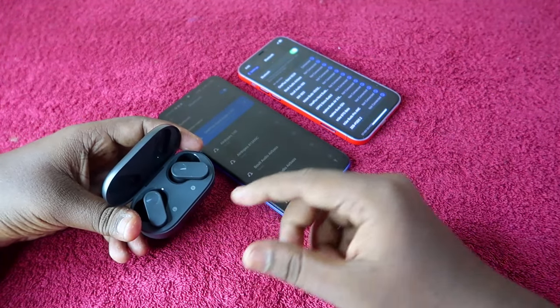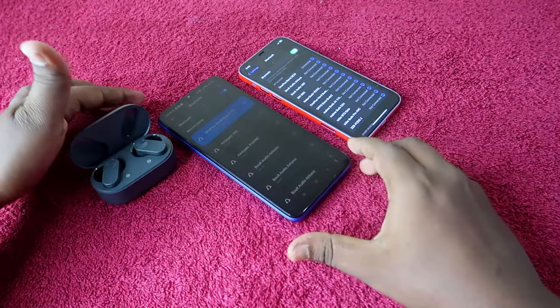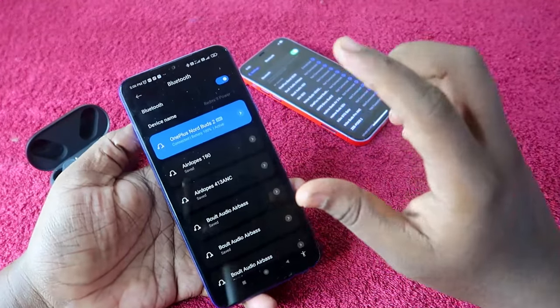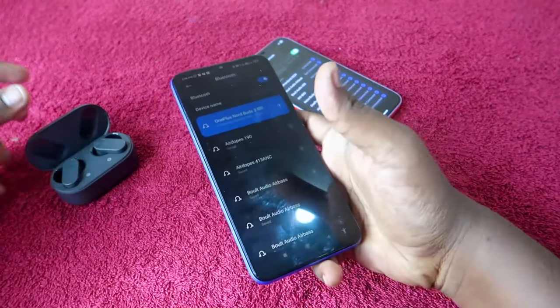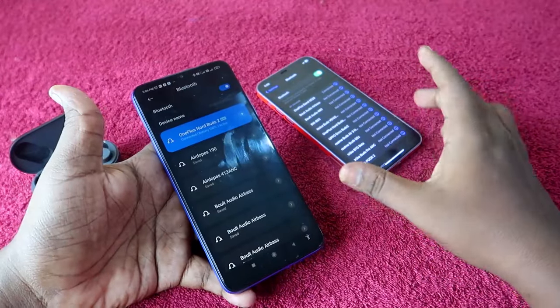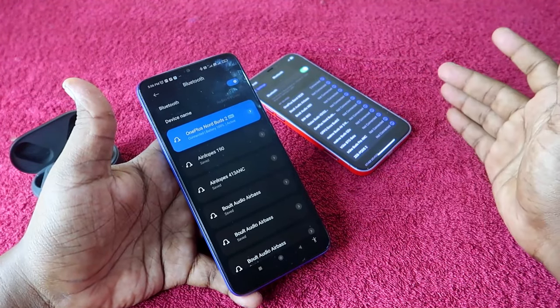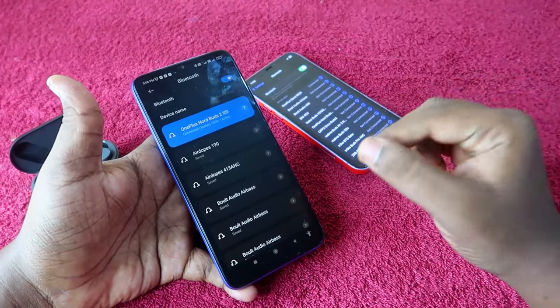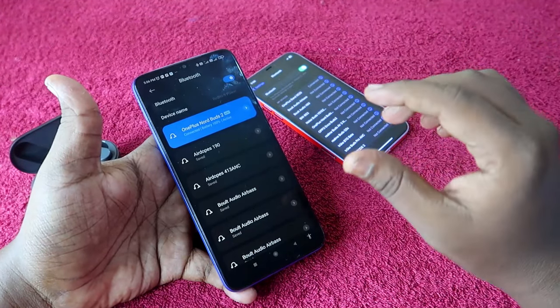By default, this Switch Devices option is not enabled on the OnePlus NordBuds 2. To enable it, you have to install the Hey Melody application. One important thing — the Hey Melody app is supported only for Android phones. So if your primary smartphone is an iPhone, you won't be able to use the Hey Melody app to enable the Switch Devices feature.